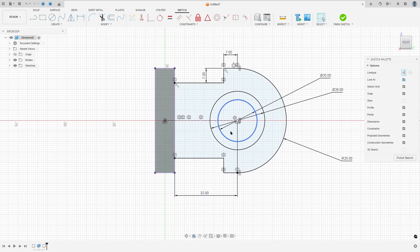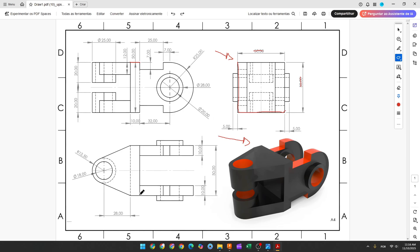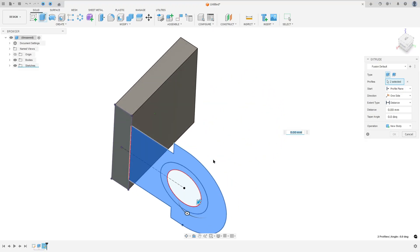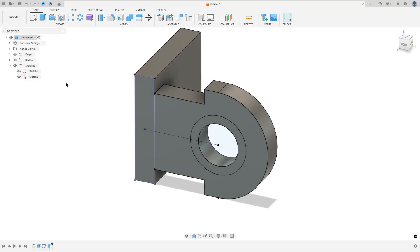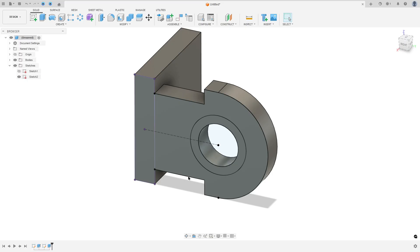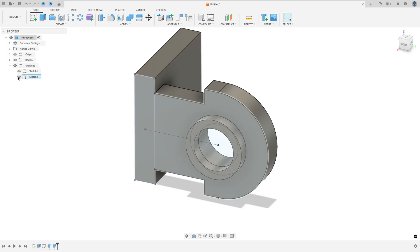Finish the sketch. We need to extrude this profile — the first extrusion is 10 millimeters to this side. Go to Extrude, select this area, enter minus 10 millimeters, operation Join, press OK. Now show Sketch 2 again and extrude the circle profile 5 millimeters — go to Extrude, select this profile, enter 5 millimeters, operation Join, press OK. Hide Sketch 2.